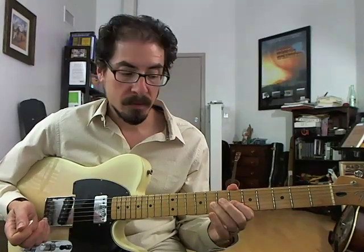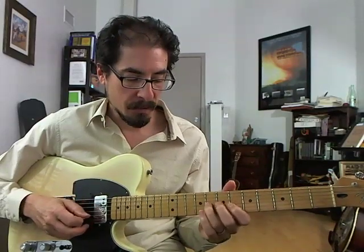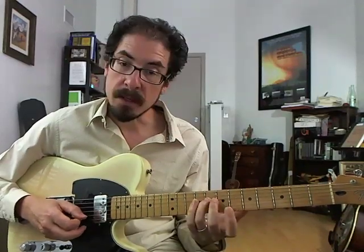So that's a slide from the fourth to the flat fifth of B-flat. And then pull off, hammer on and pull off — it's kind of tricky. So you're here, you pull off to the flat three, you hammer on back to four, pull off to flat three, and then hit the root.